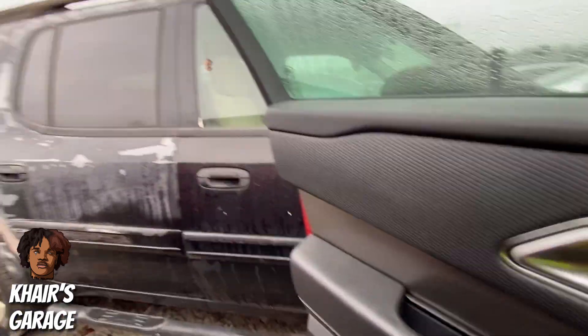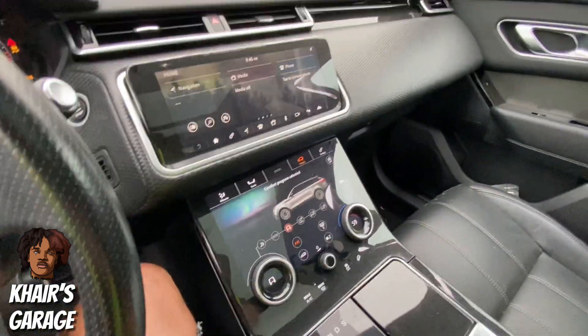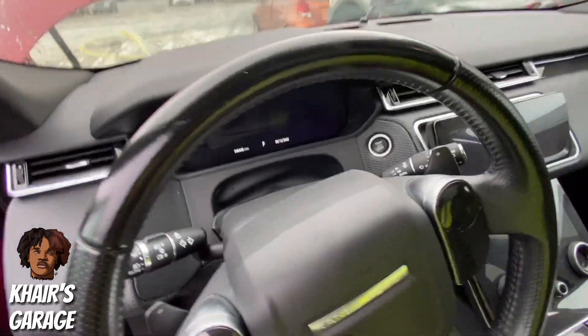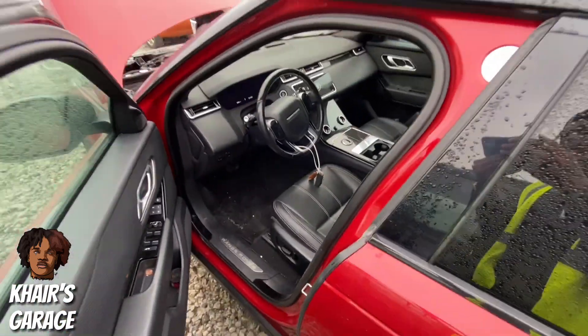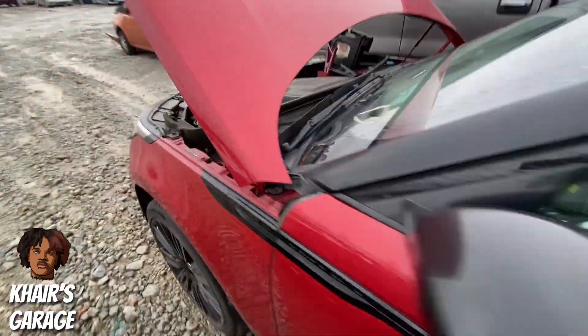This would be a nice little commuter car, just something to have. But for me, y'all know I need something with some power, something I can hear — I like to hear my money going. So I wouldn't even be interested in something like this personally. Nothing against the car, still a really nice car in good condition. If somebody's interested in fixing this thing up, come shoot your shot.